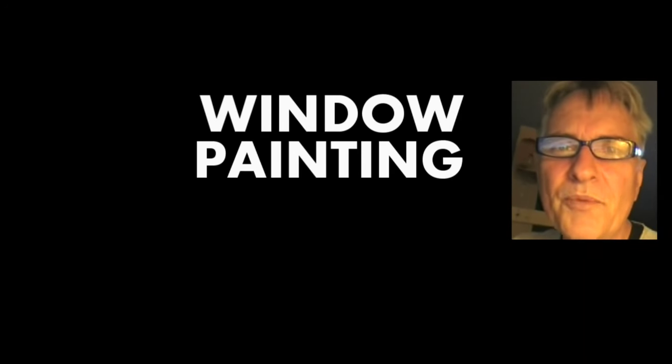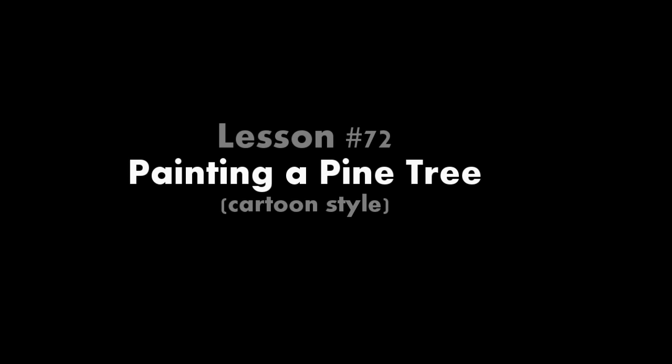Hi, I'm Scott Campbell. Welcome to my window painting tutorials. Lesson 72: Painting a Pine Tree.